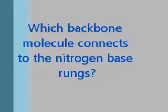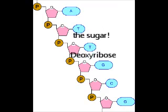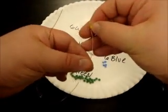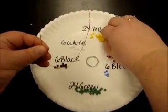Which backbone molecule actually connects to the nitrogen base rungs or steps? It's the sugar deoxyribose, which is represented by the yellow beads. So we're going to put one yellow bead on each side of the wire now. You will have a yellow, a blue, a red, and a yellow bead on the bottom of your wire.